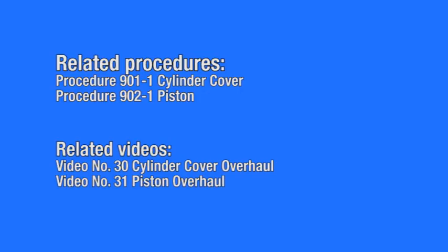Before overhauling the stuffing box, see the following related work procedures and videos.